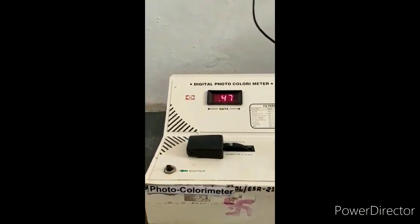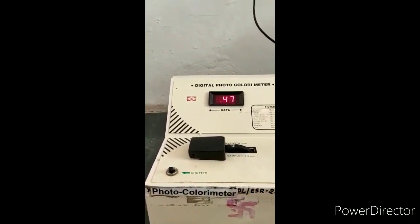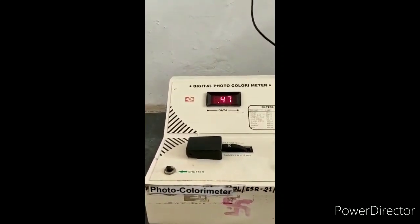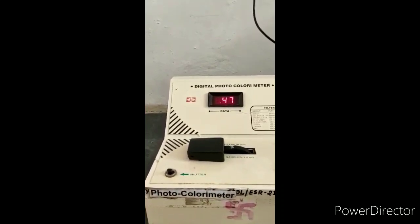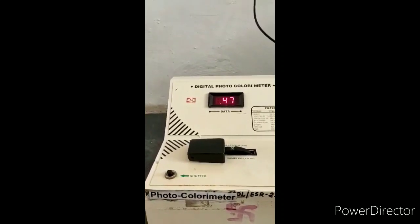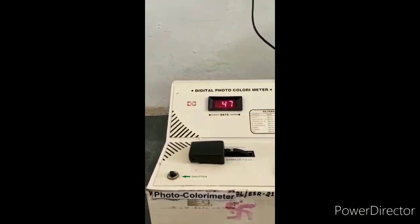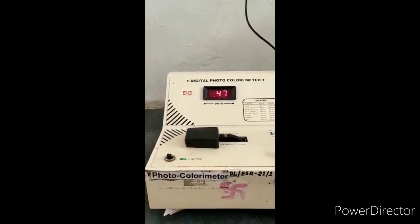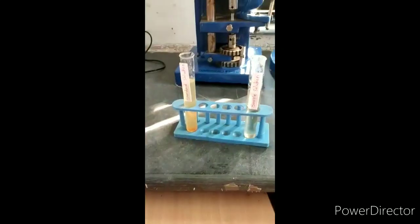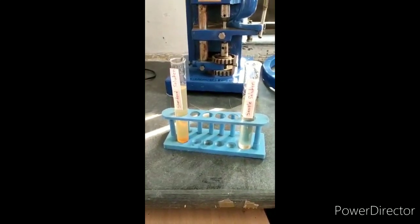Here we observe that the color intensity of the sample solution is less than that of the standard solution. The absorbance reading for the standard solution is 0.47 and for the sample solution is 0.37. Therefore, the absorption of the standard solution is more as compared to the sample solution, confirming the suitability test result.